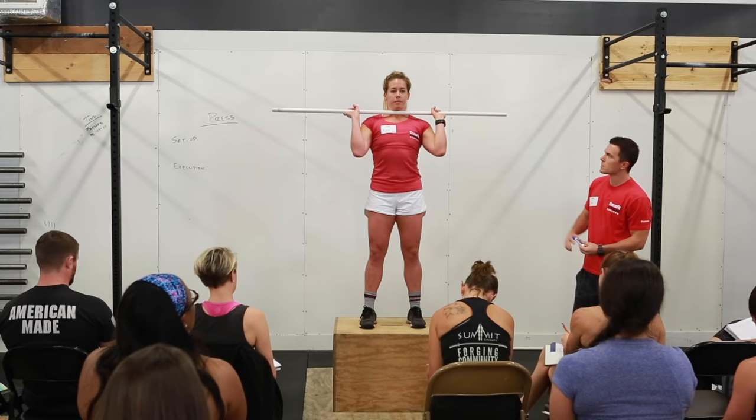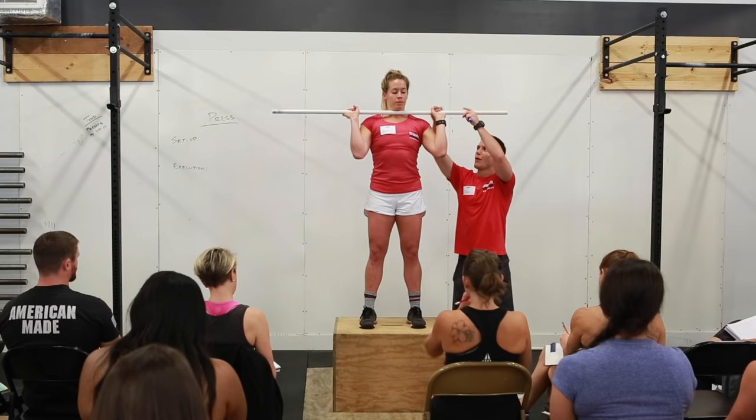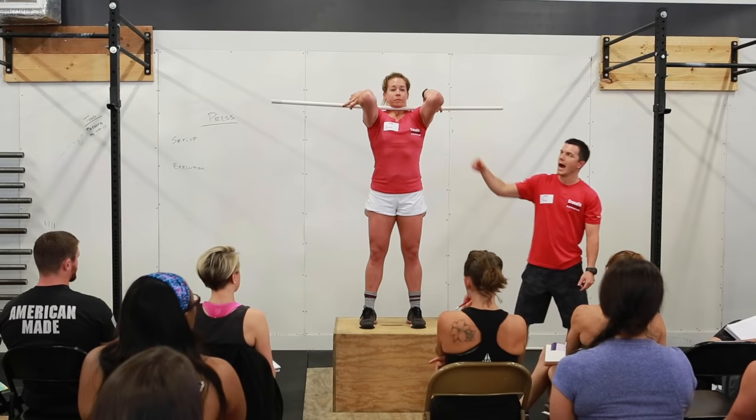This rack position will look a little different than we saw with the front squat. Her hands are outside of her shoulders and she's got a full grip on the bar. Ideally the bar would be resting down on her shoulders, and her elbows are down slightly in front of the bar — different from the front squat where our elbows were a lot higher and our grip was a little lighter. We just need our elbows in front of the bar.